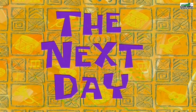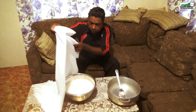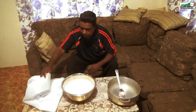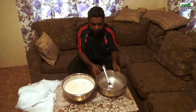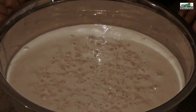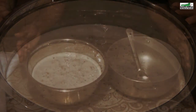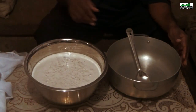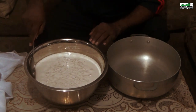The next day — it has now been approximately 14 hours since we covered the coconut milk. The fats from the coconut milk have separated from the liquid and are now floating on top. It has also started to ferment, which is why we used a cloth to cover it so it can breathe, and why we do not use an airtight container.